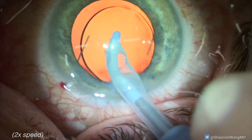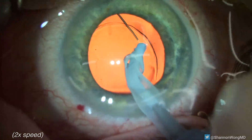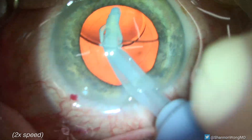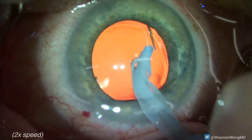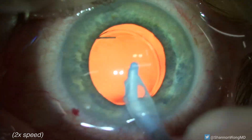We use the same tip to remove the viscoelastic after we implant this LI61AO monofocal lens. We just make sure that we do not place the exposed crack of the silicone tip IA in apposition with the posterior capsule.